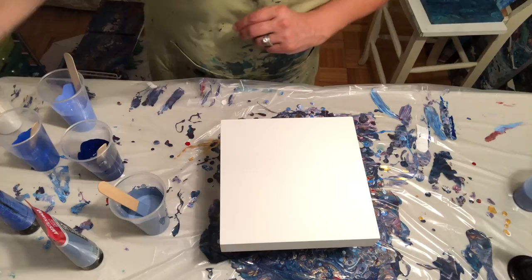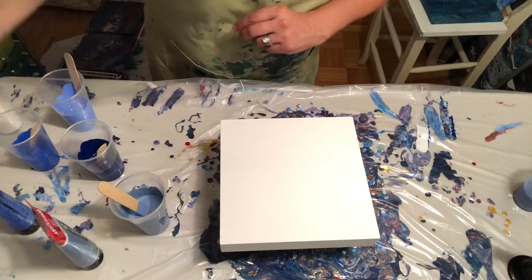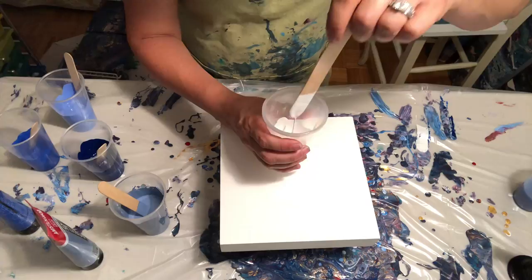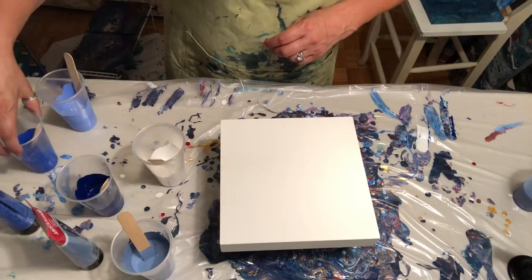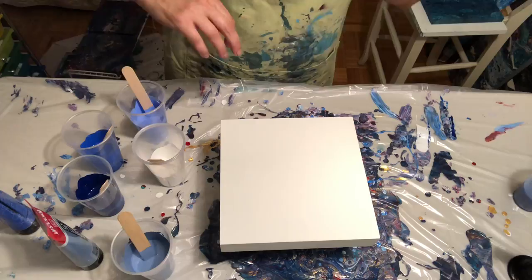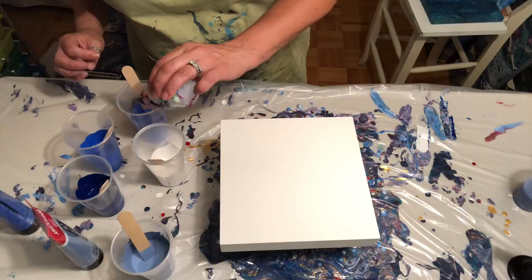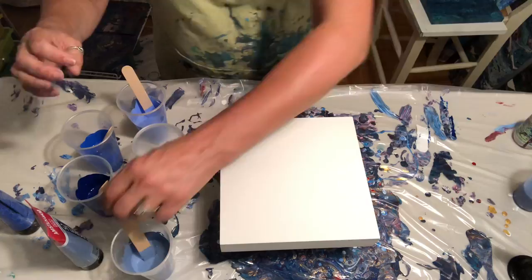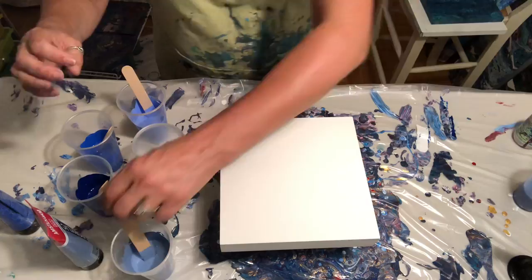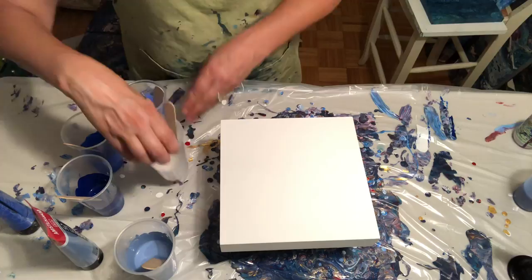No heavy bodies tonight — I'm staying away from heavy body with GAC 800; they don't like each other, that's my working theory. I've already mixed my paints to that nice consistency where it pours off and leaves a trace for like a second and then disappears. I overestimated with that blue gray so I'll have to save some or do another pour on one of the small canvases I bought to practice on. I'm going to add a little silicone — one, two, three drops in that one; two in that one; two in that one; maybe three in this one — and a light stir.